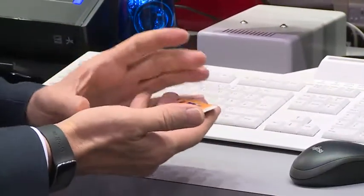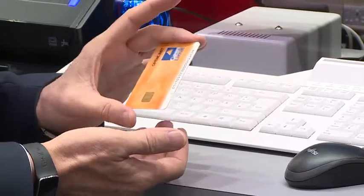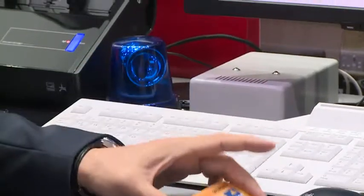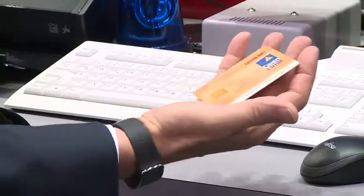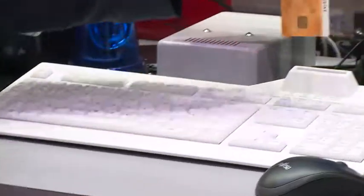We are combining your data with the palm and storing this on the card. This is a very secured data storage. And both together work — it's not able to use this card alone, it doesn't match. And your palm alone doesn't match. So you need both to use it. And this is a very high privacy-secured system.